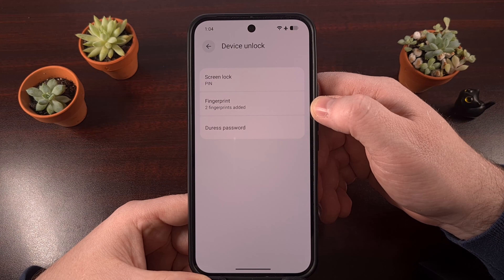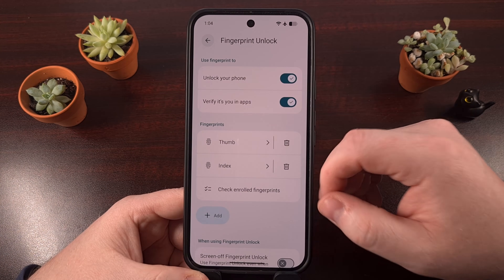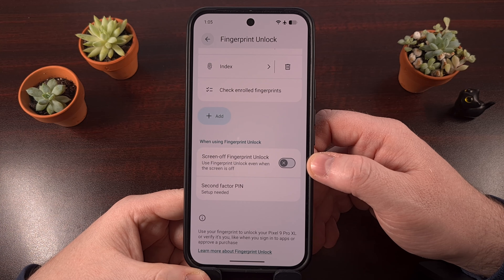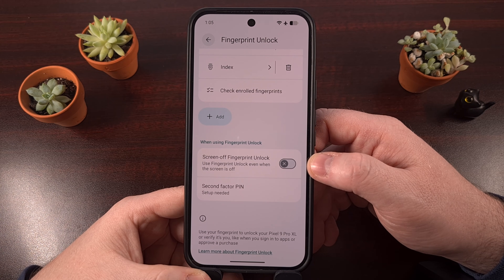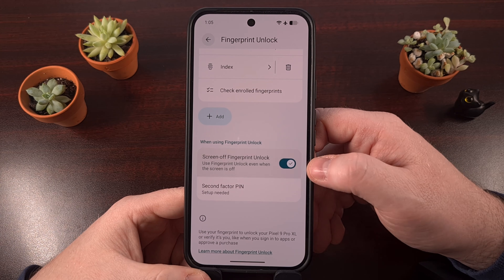We are going to be selecting the Fingerprint option from this menu, and then at the bottom here, you're going to find a new toggle labeled Screen Off Fingerprint Unlock. This will be disabled by default — at least that is how it is set up in Android 16 right now — but we can turn it on with a quick tap.